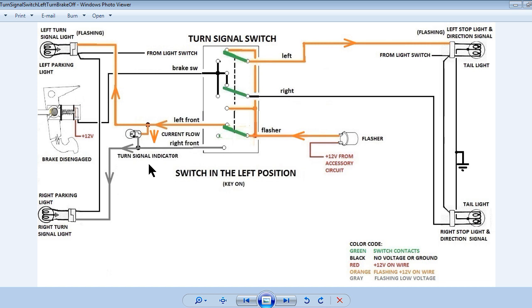Since the dash indicator lamp uses the opposite turn signal light for its ground, the turn indicator will only flash in one direction. For example, if the right turn signal light is burned out, the dash indicator will only flash in the left position. You can see how this could be confusing if you did not realize the dash indicator relies on the front turn signal lights for its ground.